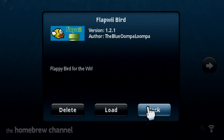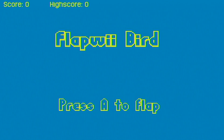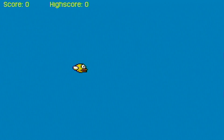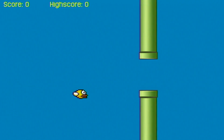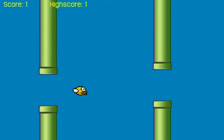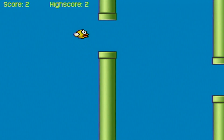And there's Flap Wii Bird. Let's open it up and test it out to see if we can play. Flap Wii Bird — press A to flap. This is so funny, this is actually kind of hard. But you guys get the point.